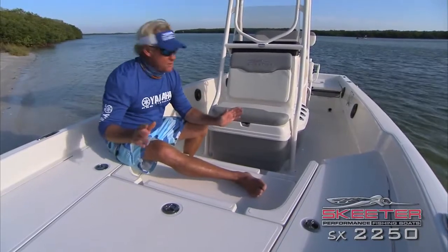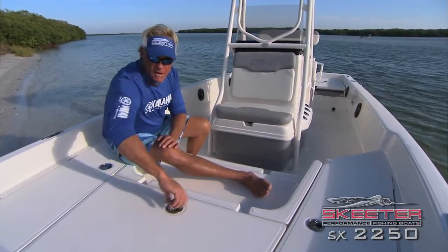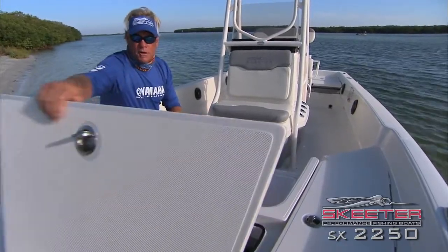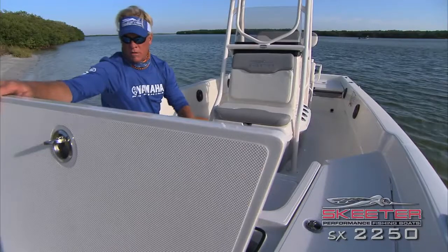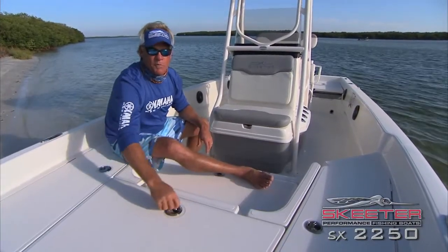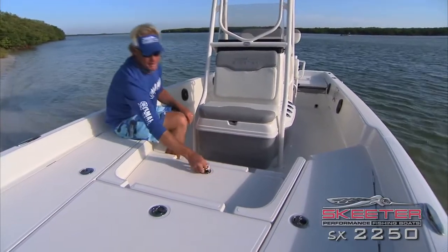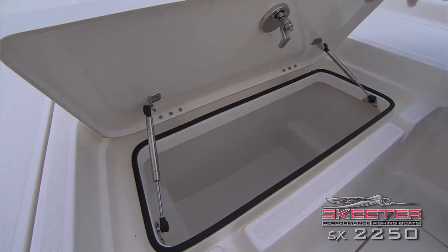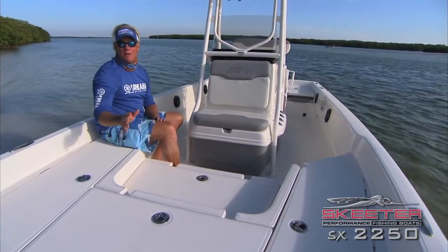Now back in the boat, I'm going to show you the features that I find outstanding with a Skeeter boat. The hatches and storage — absolutely amazing. This hatch here is big enough to hold all of your safety equipment, plenty of room for as many as you need on this boat. And there's even more storage right here with this compartment — enough space to hold everything you need to take out on the water with you.